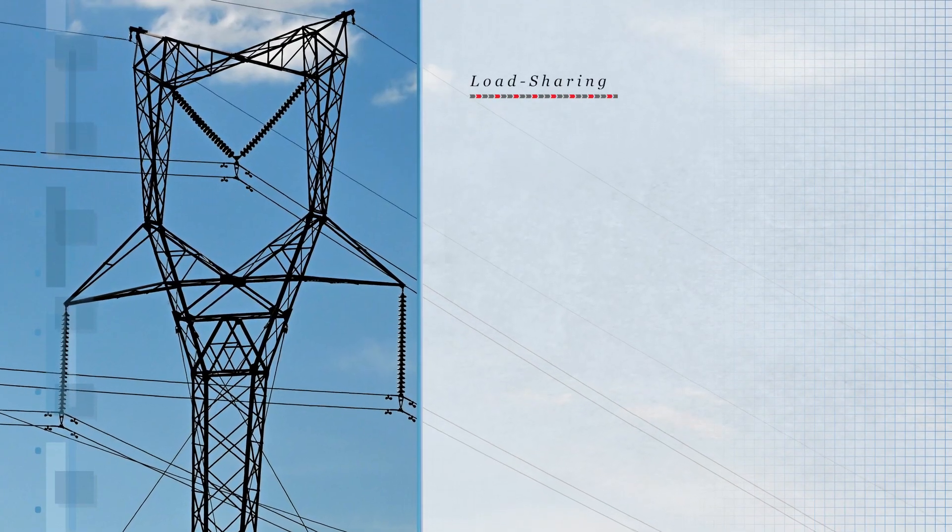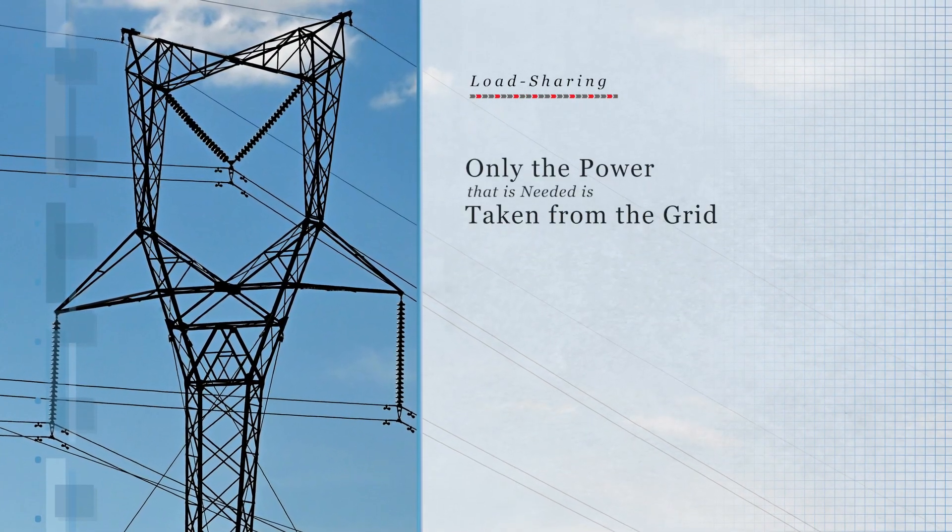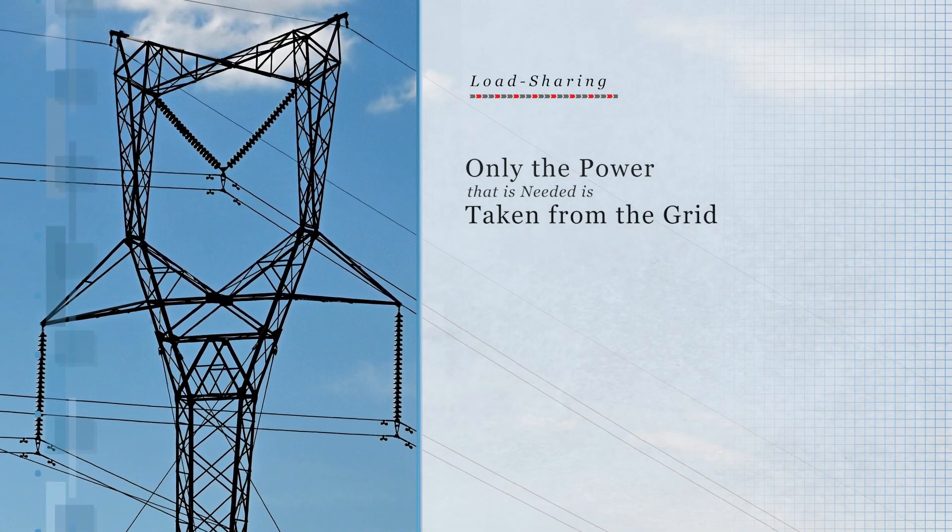The inverters support load sharing. Only the power that is needed is taken from the grid when solar or batteries cannot produce the load demand.